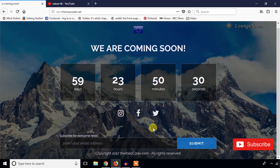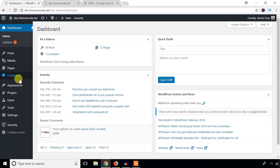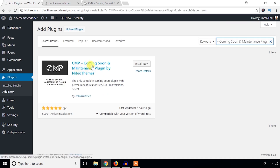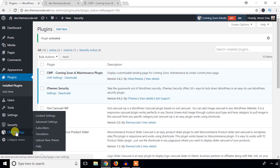I'm going to take this plugin name, and here in the dashboard I'm going to hit the Add New menu under the Plugins menu and search for this plugin. This one is the plugin, and I'm going to hit the Install Now button. Let's activate this plugin. You can see the CMP settings and a new settings menu at the bottom.